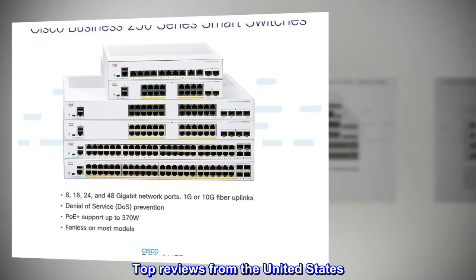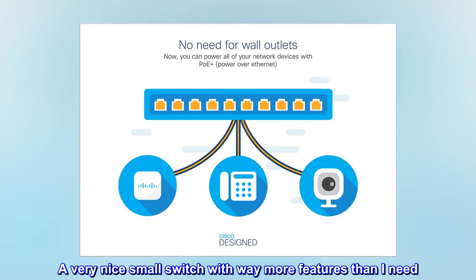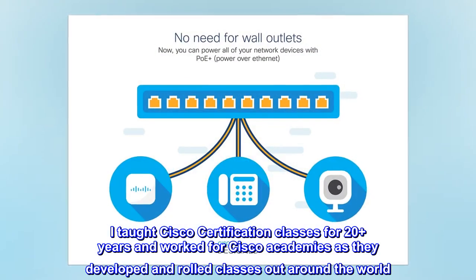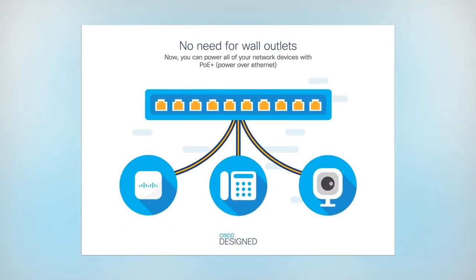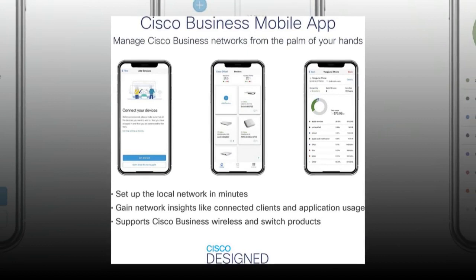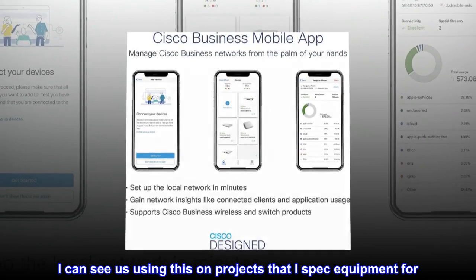Top reviews from the United States. A very nice small switch with way more features than I need. I taught Cisco certification classes for 20-plus years and worked for Cisco academies as they developed and rolled classes out around the world. I bought this to see if it matched the quality that I remember rather than meet an immediate need. What I've tried with it has impressed me. I can see us using this on projects that I spec equipment for.